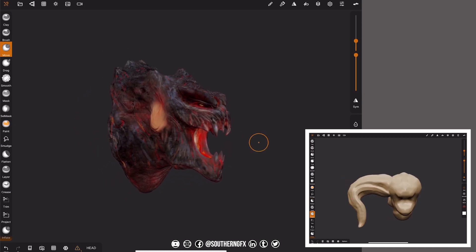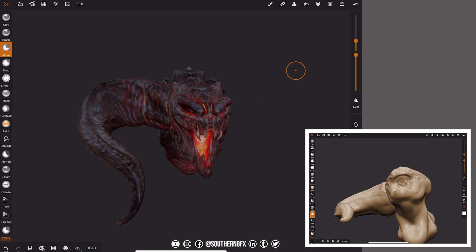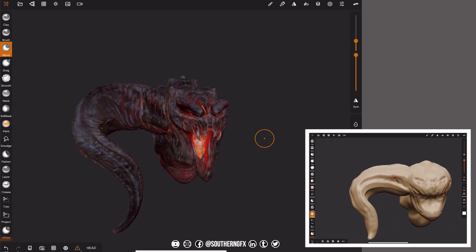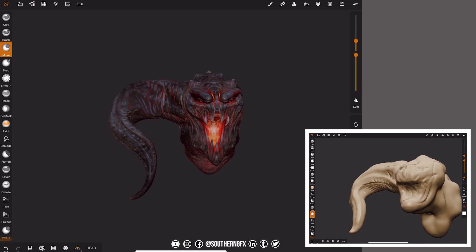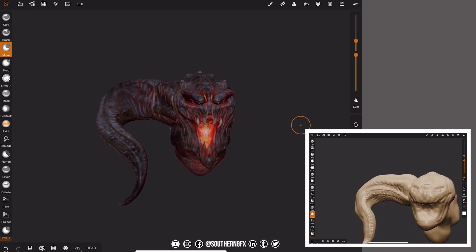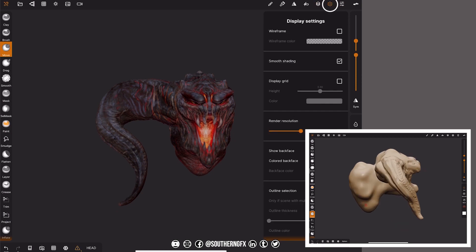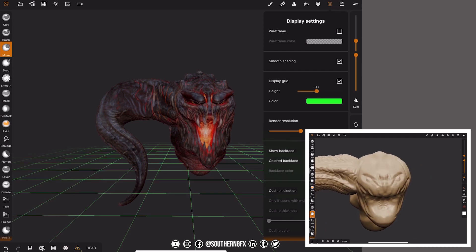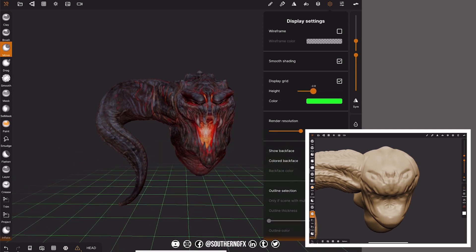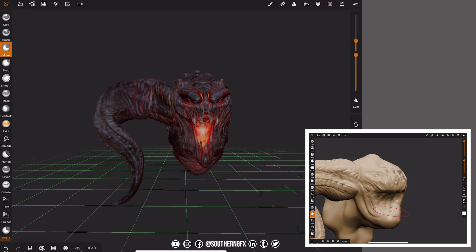Back to this little bad boy. At the moment I've got everything switched on, so what we want to do is mirror that horn over to the other side. Now in Nomad at the moment you can't just flip across the x-axis — that will come I assume. There's a bit of a workaround, but before we do that let's ground ourselves in the world. From the settings, let's put the display grid on. I've made it bright green so we can really see where we are, and that shows us the middle of the world.